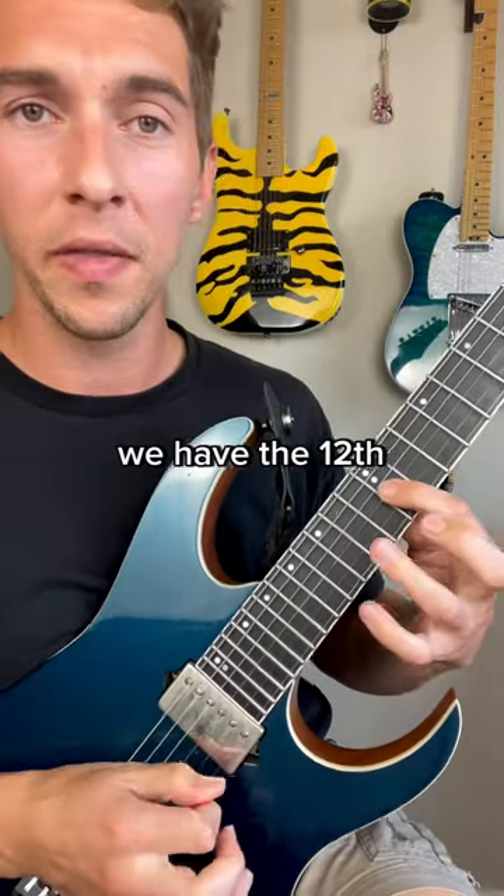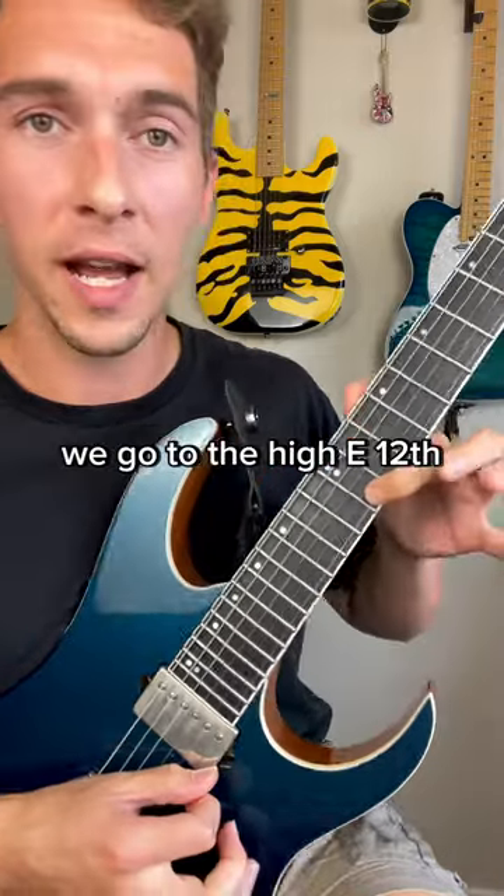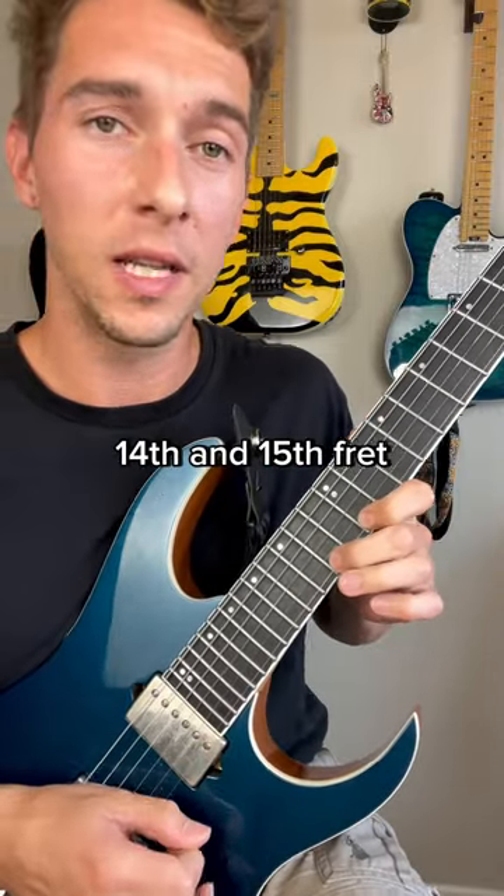On the G string, we have the 12th, 14th, and 16th fret. Then we skip over the B string and go to the high E: 12th, 14th, and 15th fret.